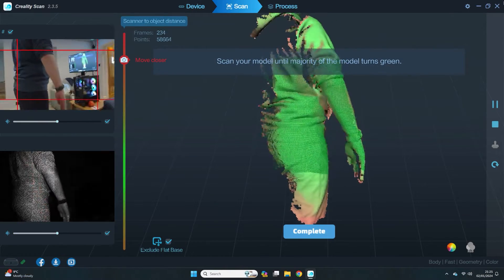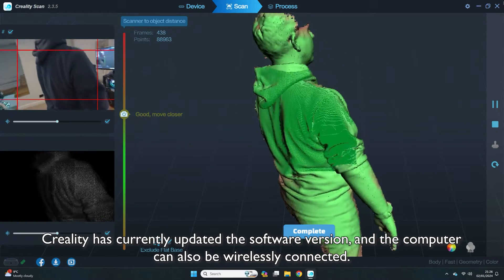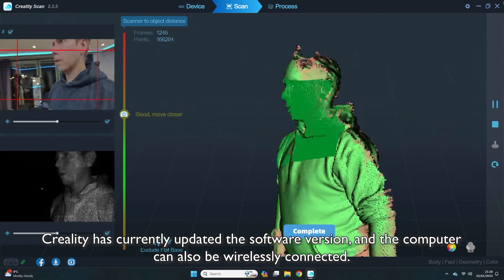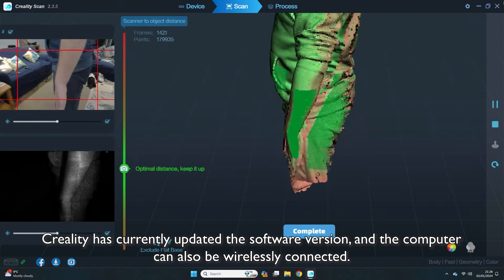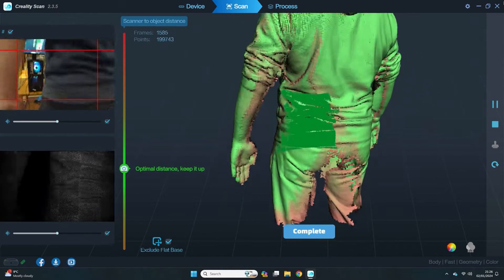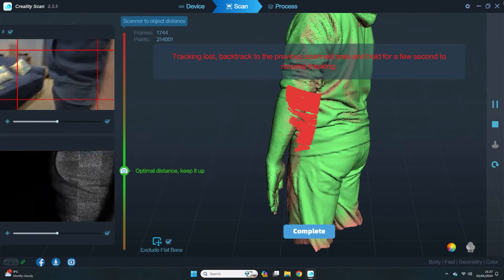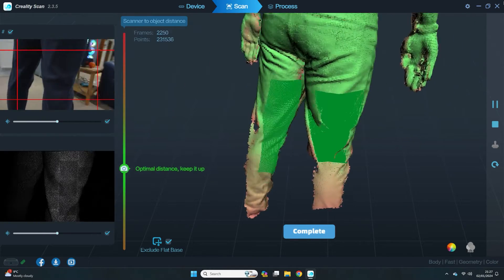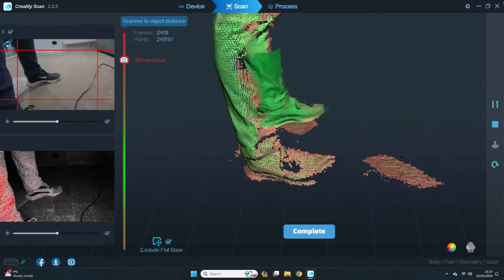Here we've connected the scanner directly to a computer using the long USB cable provided. The scanner does have a wireless option that makes use of a handheld device, which would be ideal because you could move around the subject without the wire, but my crappy Samsung S20 didn't have enough storage space for a large scan. Going directly to the computer for the full body scan was faster, allowed us to make bigger scan files and process them quicker. The way it works is that the scanner is moved over the subject collecting data points and recording their position in 3D space, and the points build up on screen as you move around the subject. The software provides a few different views and guides you on how close the scanner should be to the surface, and the scanner itself has built-in anti-shake tracking to keep everything smooth.